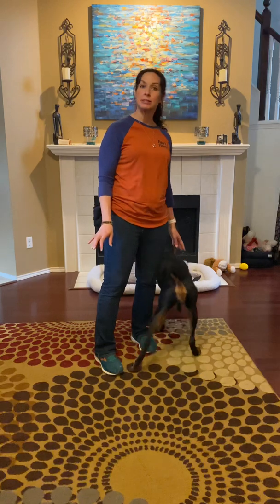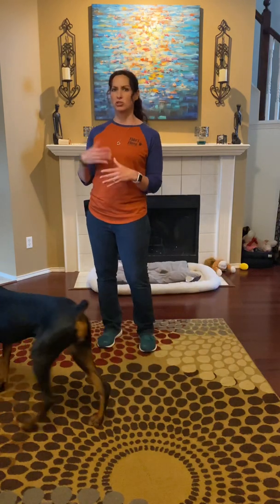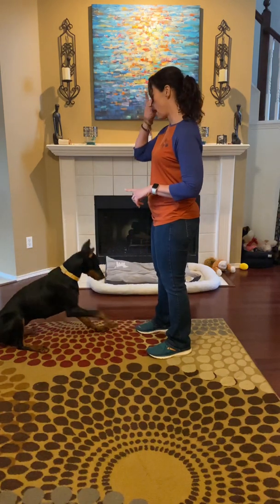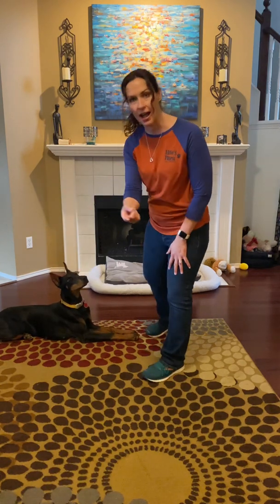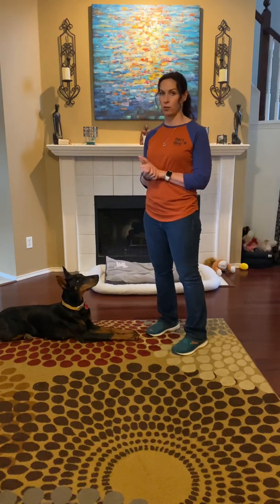She is a little bit sensitive with new places and new people. So just go slow and really encourage her, praise her. When she's meeting new people, it's great to give them a treat and let her go say hi and let them offer the treat. And that will help her just keep loving everyone.